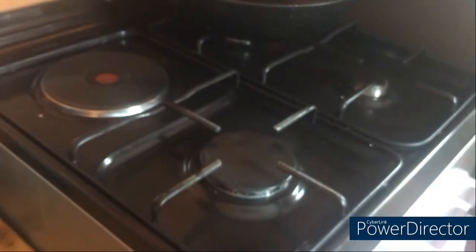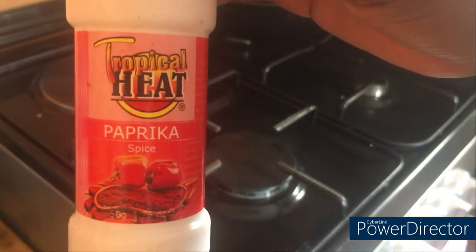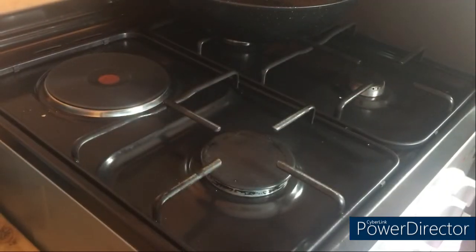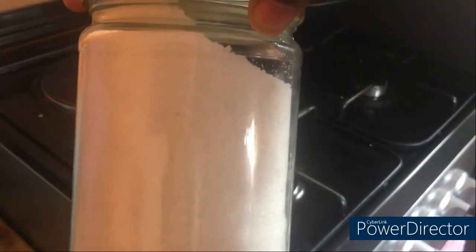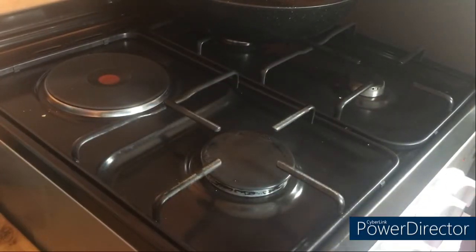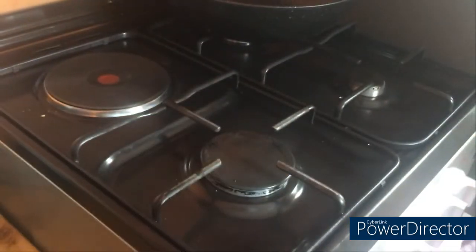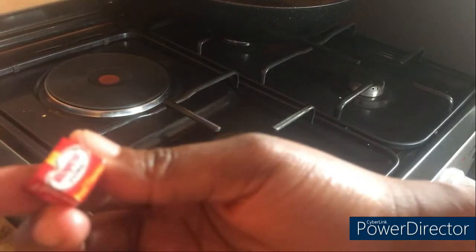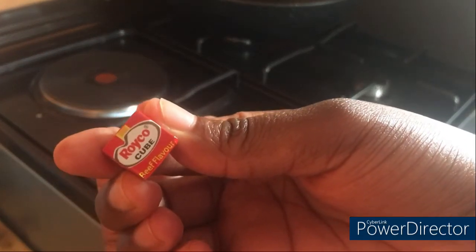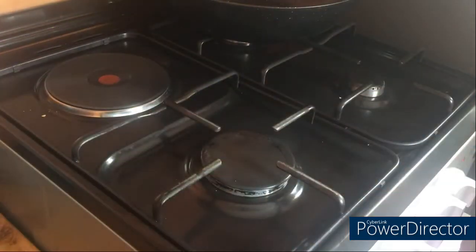Here we have mixed spices — you can get these from the nearest supermarket; I'm using Tropical Heat. We'll also be using paprika. The spices are very optional, a tablespoon of each. Then we'll be using salt — salt to taste, about half a tablespoon or even less. Then I have tomato paste — I'll use one tablespoon. And then here there is one beef stock cube.